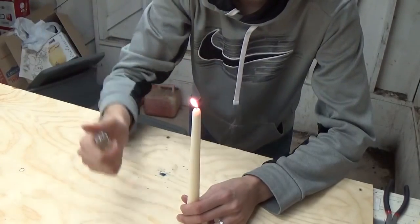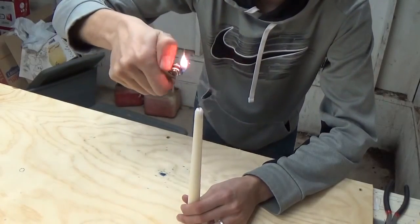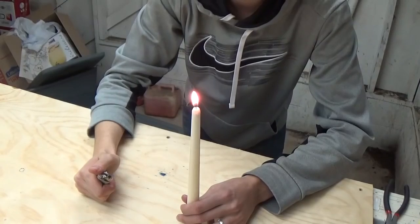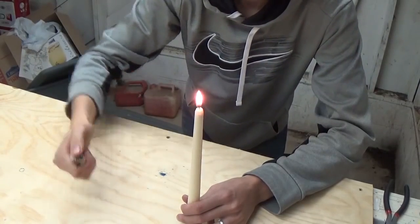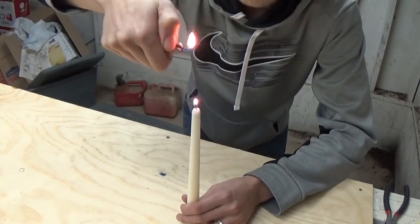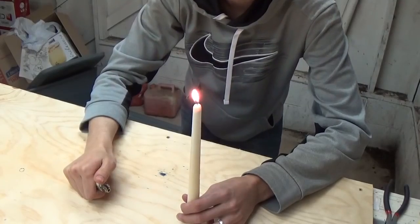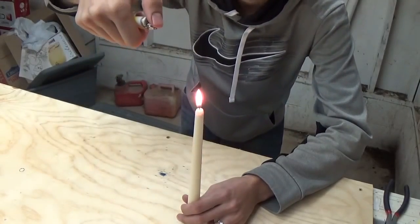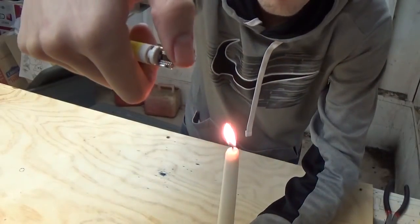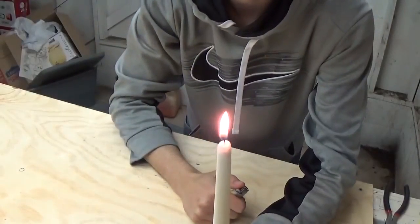See, that was pretty cool. We'll try it a little more. See, it traveled right through the smoke and went right to the candle and lit it. Let's try it again, a little bit higher up this time. Wow, that was pretty cool — that was pretty high. Maybe we can get closer to the camera and try it here like this. I think that's pretty cool.